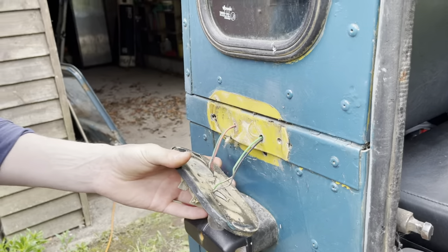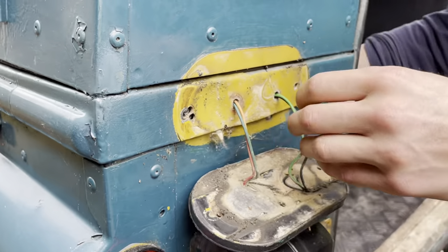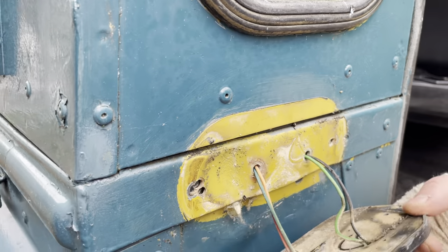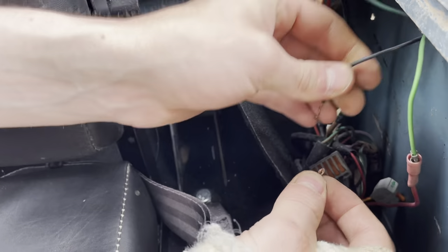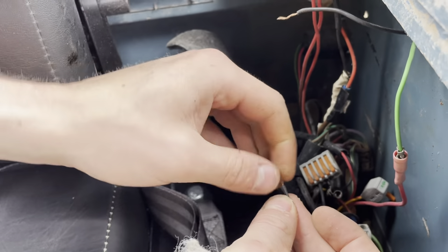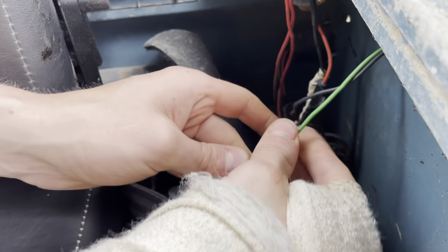Yellow underneath — that's promising, isn't it! I'm pretty sure whenever a car has so many layers of paint it's just a sign that it's got a great history. Right, that's all done and then it's just this that needs coming undone.